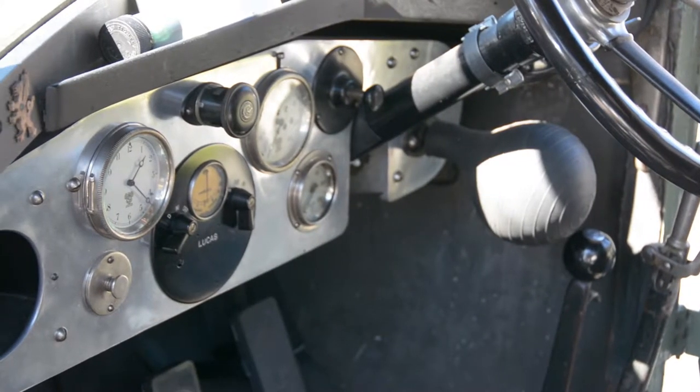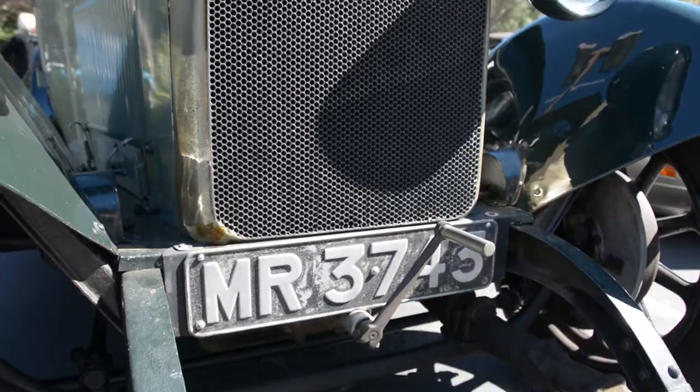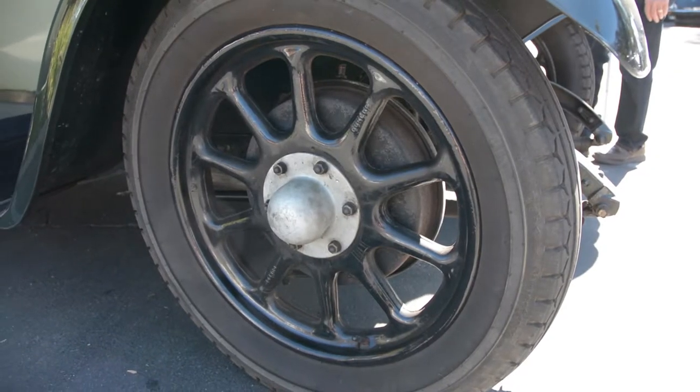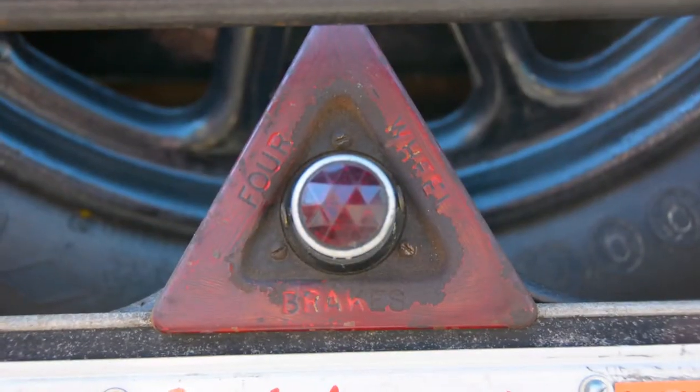It has a magneto ignition vacuum fuel pump. Of course, it has a starting handle. Four wheel brakes — four wheel brakes were by no means universal in 1925. And you may notice on the back there's a little red triangle that says 'four wheel brakes' — that's to warn people following: keep your distance, this car can stop.